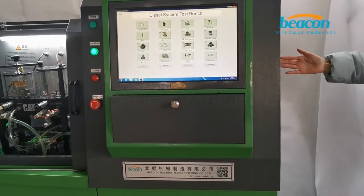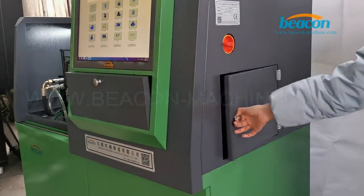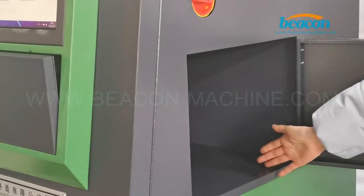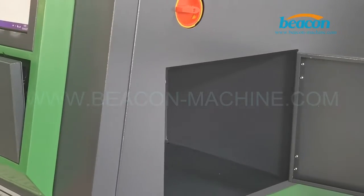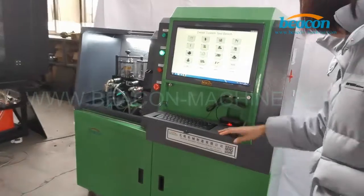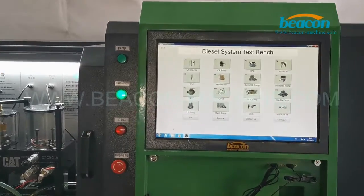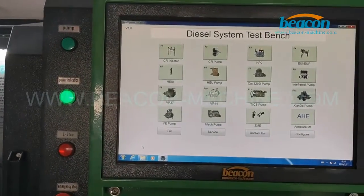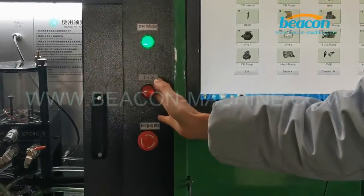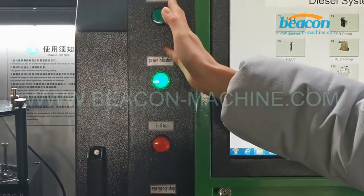First, this is the power switch. And we have a place to put in a printer here, which can print the data of the system. Here, this is our operating computer, LCD screen, keyboard and mouse. The indicators: this one is emergency stop, this one is the emergency stop indicator, and the power indicator, and temp indicator.